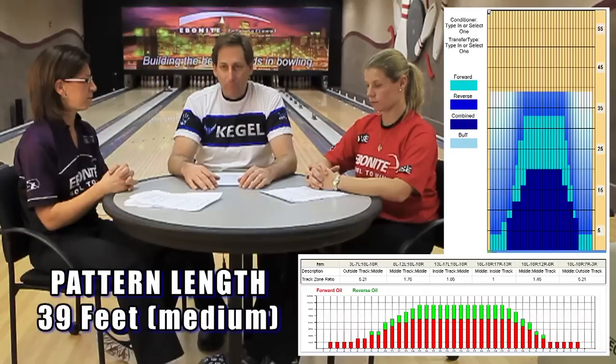The first thing we like to look at in a pattern is pattern length. This particular pattern is 39 feet, which in Kegel terms is a medium length pattern. They chose this medium length because it's a type of length that especially women like to play around the second arrow — this is where this particular pattern sets up. A medium pattern allows different styles to play different parts of the lane, and at 39 feet it tends to lend itself to a lot of different styles, ball speeds, rev rates, etc. So we get a variety of looks on this particular pattern.